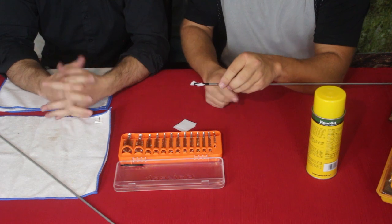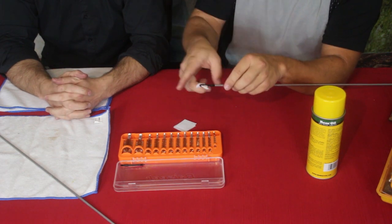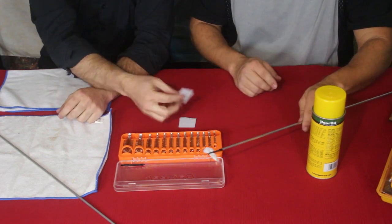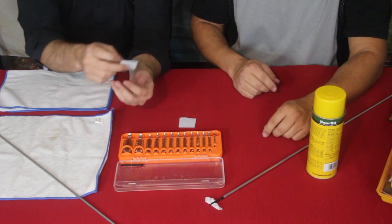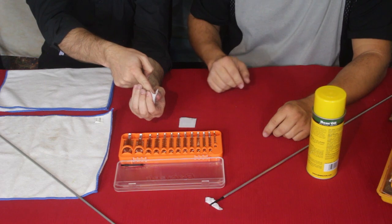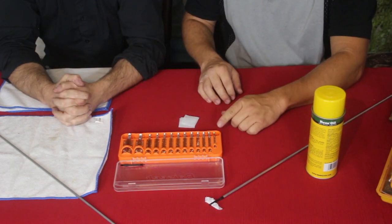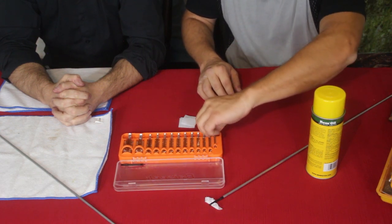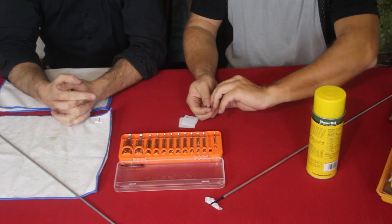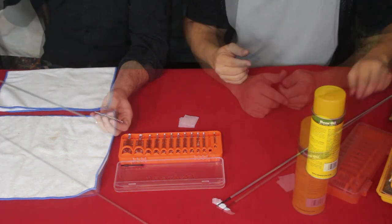We also have another piece that goes on the end - if the patch gets left inside the barrel, it actually pushes it out. It's called a ram; you can push the patch straight through by pushing the ram down through the breach. The rifle we're cleaning is a .223 Remington / 5.56 NATO, which is 22 caliber.